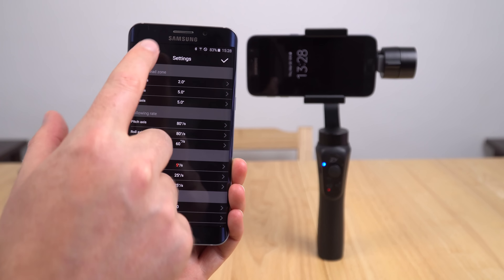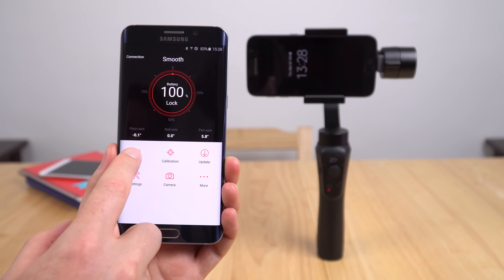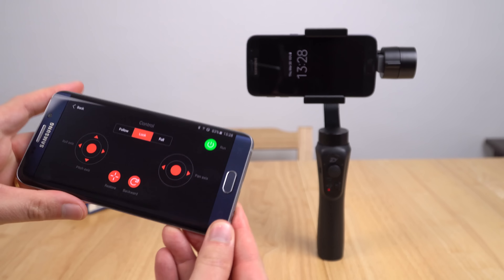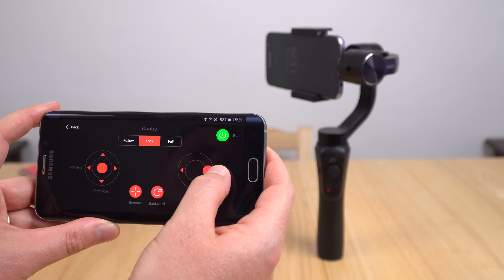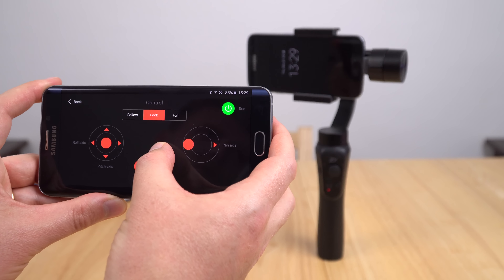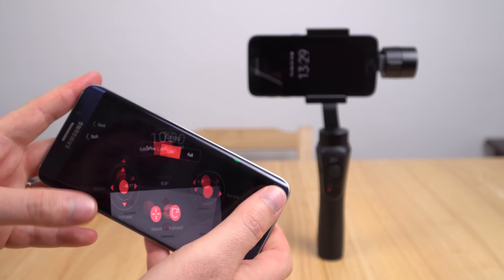Actually before I do that, I'm going to quickly show you the remote application here that you can see under the control. So you can remotely control it — I'll show you just how fast that is. You can see at the moment how quickly in the background the Smooth Q is moving. I don't like that; for me that's just a little too fast.